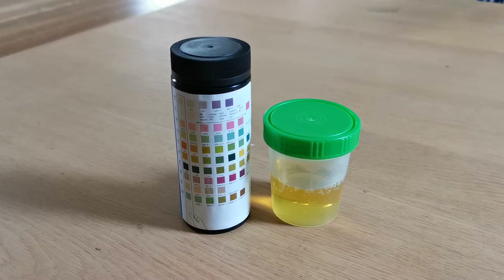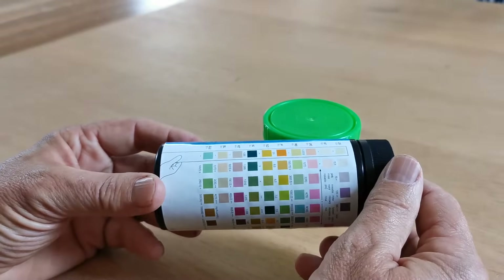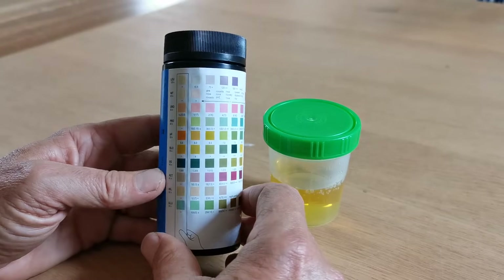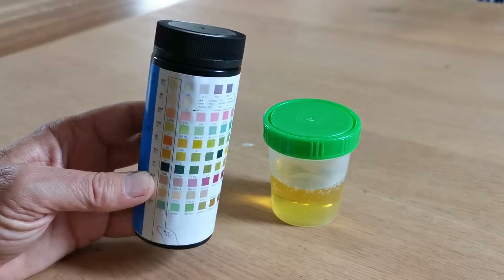Welcome to this Valiumed product demonstration video. We're going to show you how to perform a urine testing strip test, a URS-10. This is a 10-parameter urine testing strip used extensively within the NHS and GP surgeries. The format and parameters match all the leading global urine testing strips used in healthcare and clinic settings.